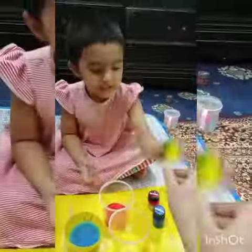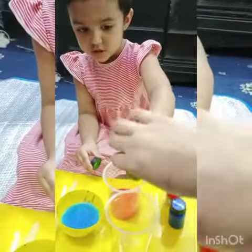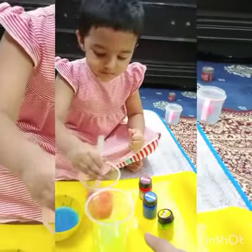And pick up the yellow one. Just mix it properly.